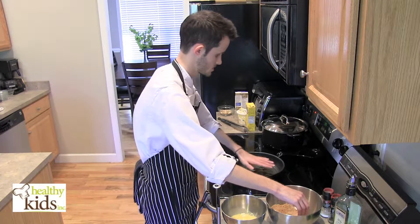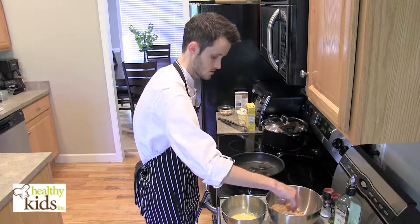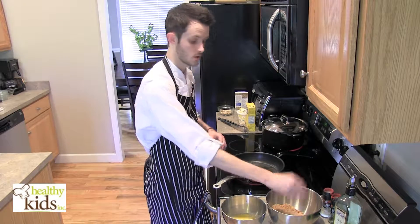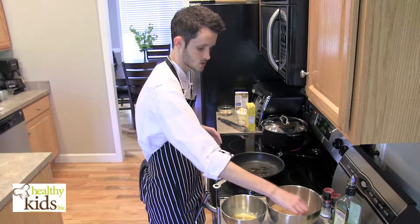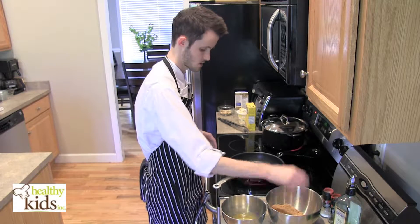Our pork chop is breaded and I'm going to let it sit there for just another minute while our pan finishes heating up. After our asparagus is cooked, we're going to drain it and then add it back to the pan with a little bit of an almond butter chicken stock sauce that we're going to make in another pan as soon as the asparagus is done cooking.